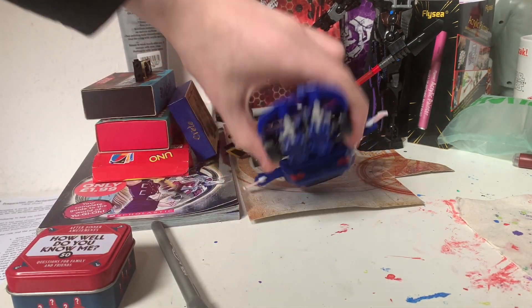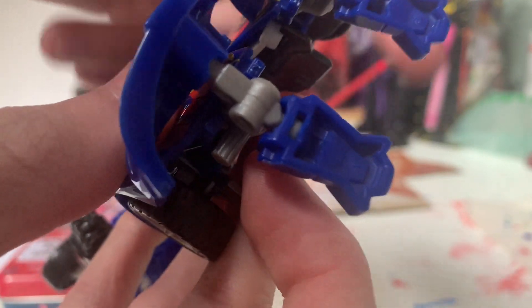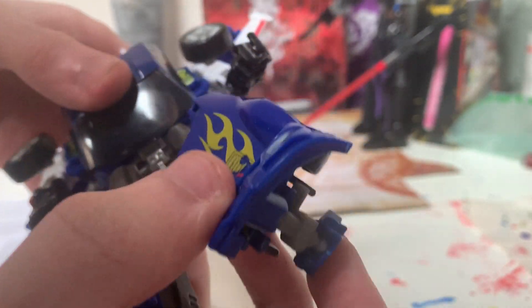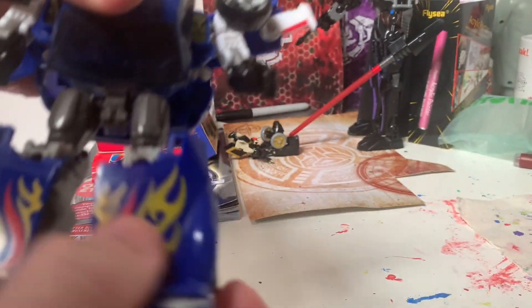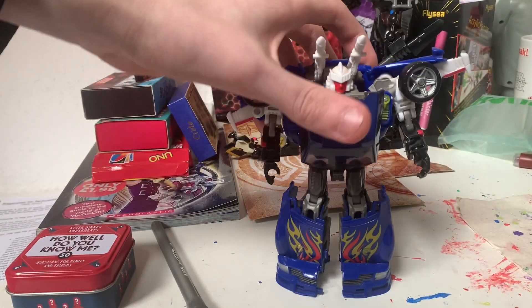He doesn't really stand up well, because someone thought it was a good idea to put ball joints on the feet — whose idea was that? So now he wobbles like that. His legs are a little kind of loose. But it's an old figure from 2010, which somehow I'm older than.